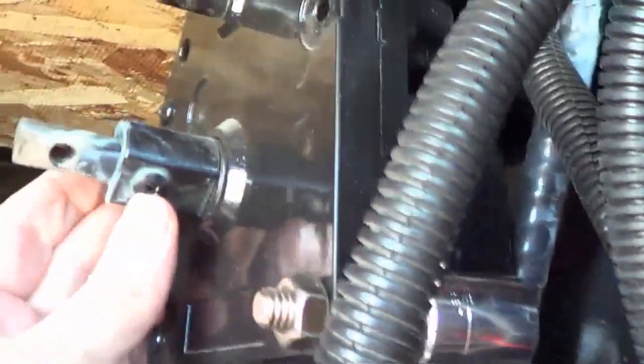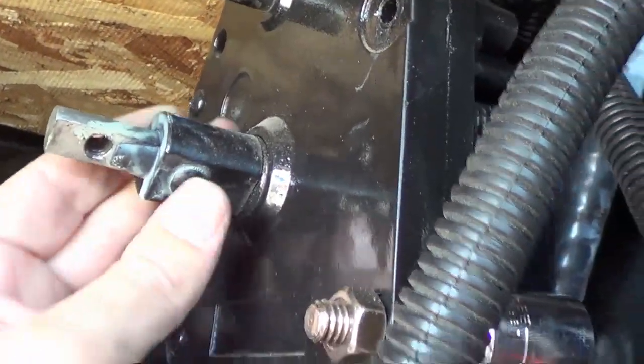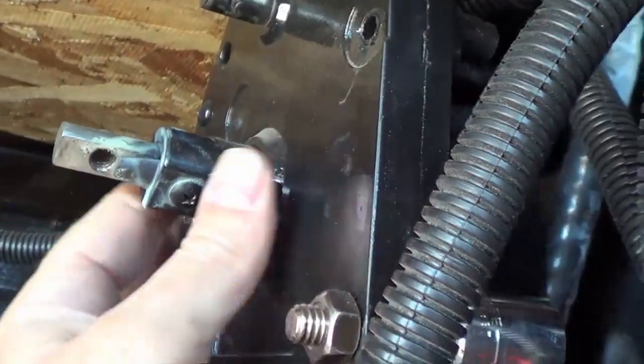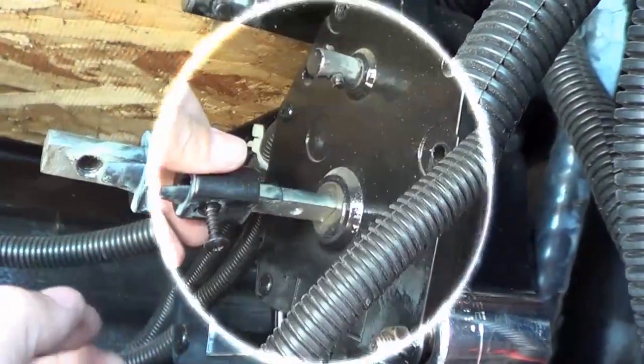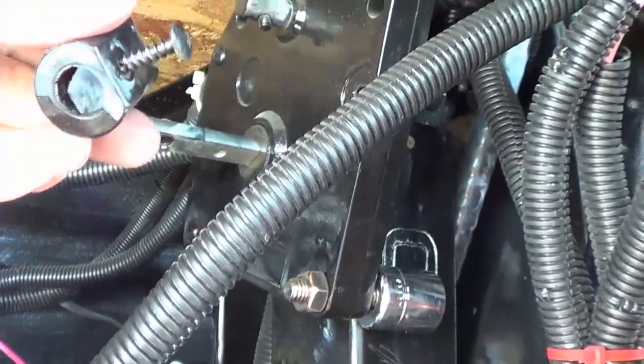Looks like we have a Phillips screw next. Got that done, and that just slides off.